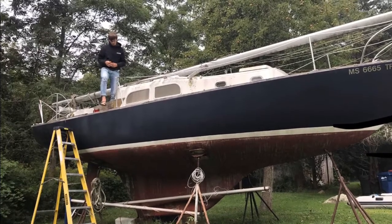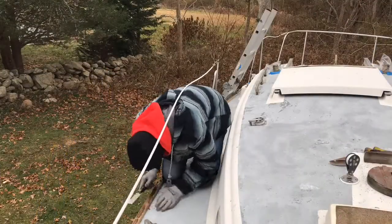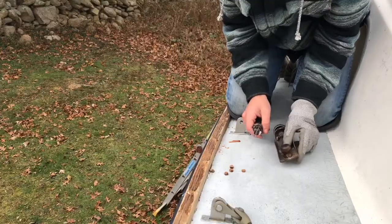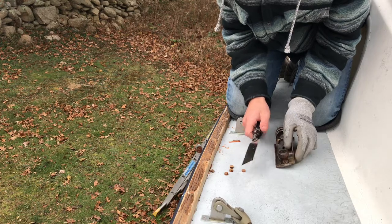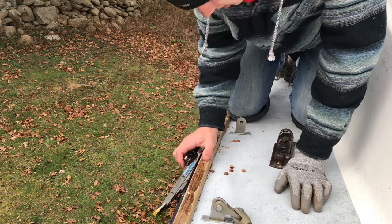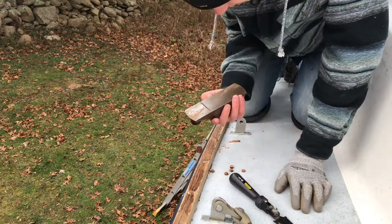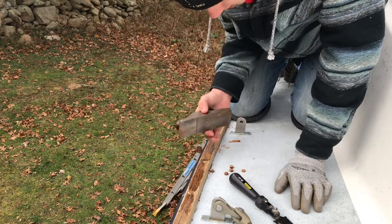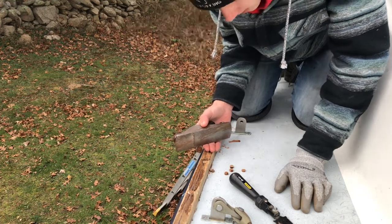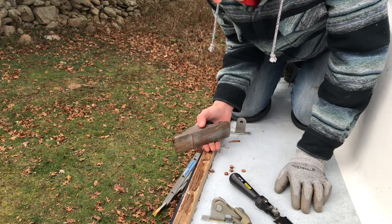Welcome back to Restoring Aquinnah, where in this episode we continue work on the tow rail and start getting the boat ready for spring work. After the epoxy is good and dry, I cut the bungs as close to flush as I can get them, and then I've been using a standard block plane to get down to the wood. That's been working really well, and after that I'll hit it with an orbital sander and then hand sand.